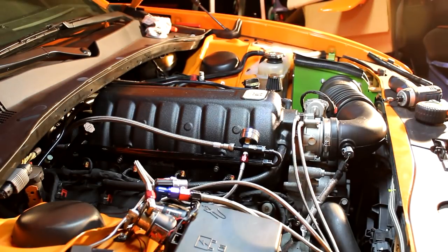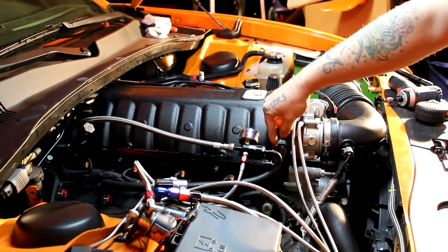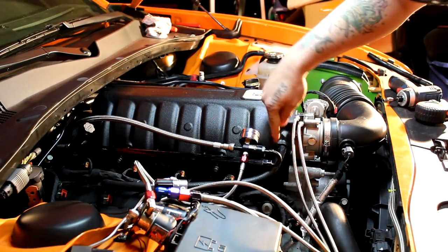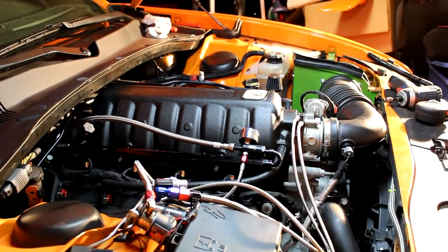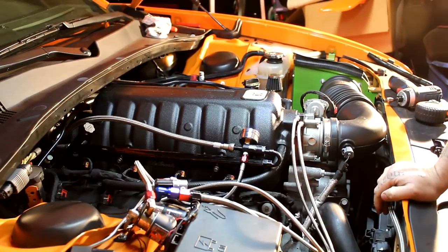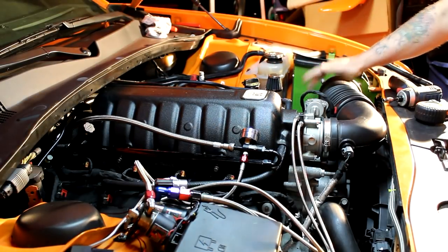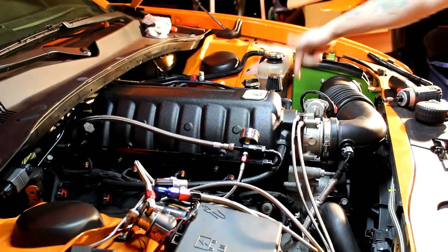Before, you guys saw I had a catch can here, but due to this coming out here and the PCV hose being here, we ran a new line of PCV from the PCV valve to the intake. We're probably going to relocate it over onto this side of the engine bay in the future. We also had the tube from the intake that went here — this is on a 90-degree elbow — so we're just going to throw a filter on that.